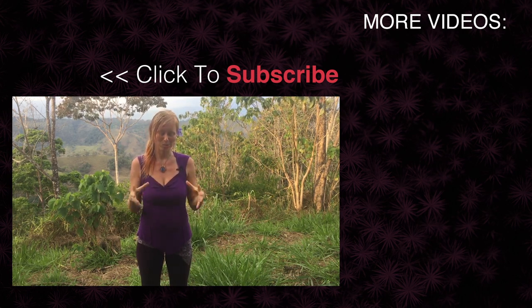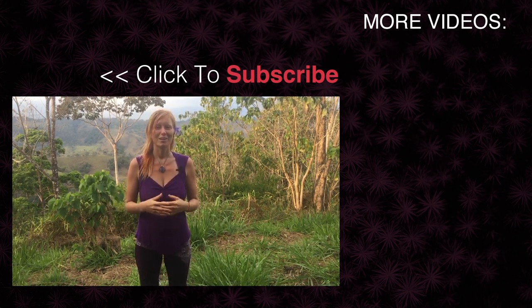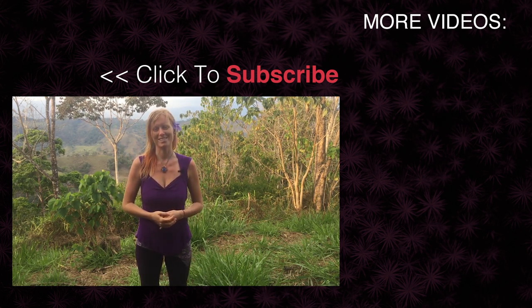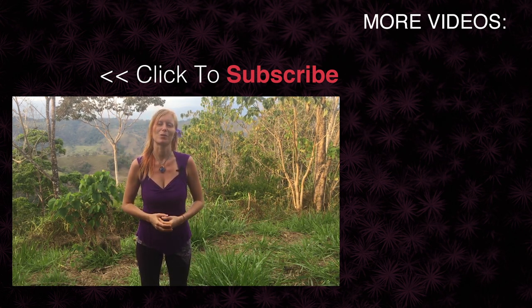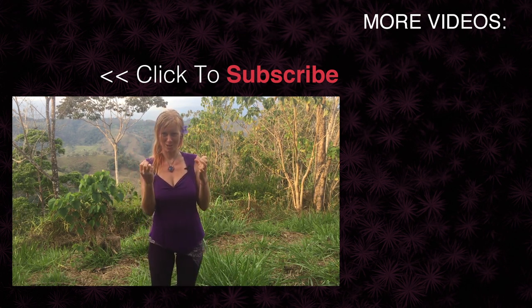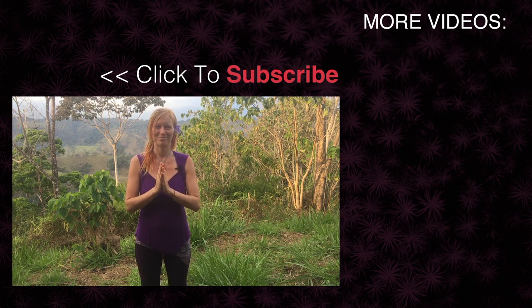Don't forget to tell me if you like this video, and if you want more movement — I love sharing movement because I know how important it is, so I will gladly share more. Subscribe to my channel for more awesome juicy videos, and I will see you next time. Thank you.